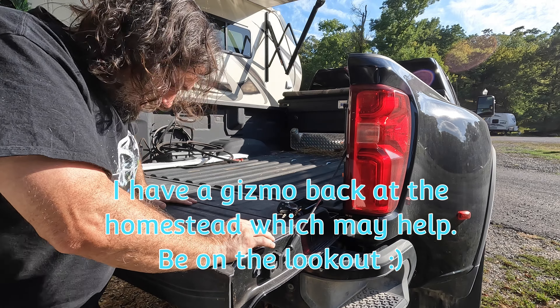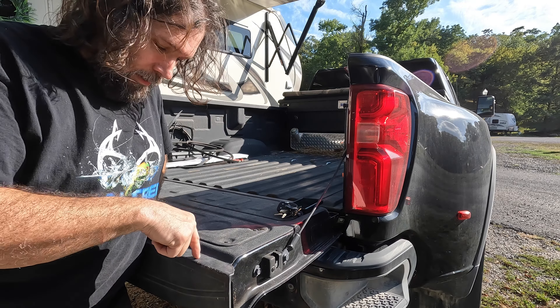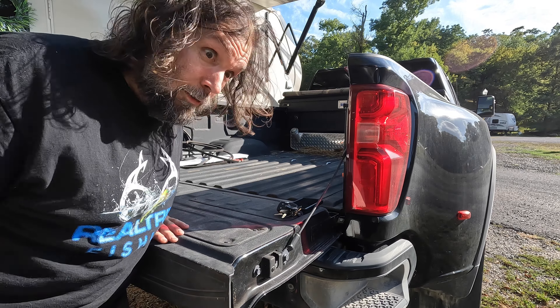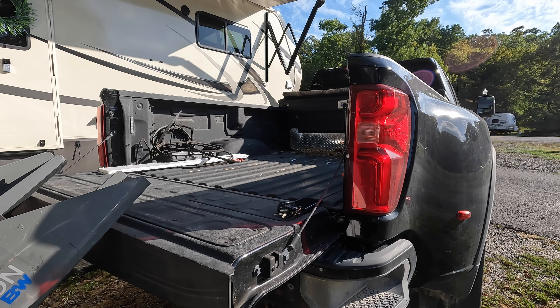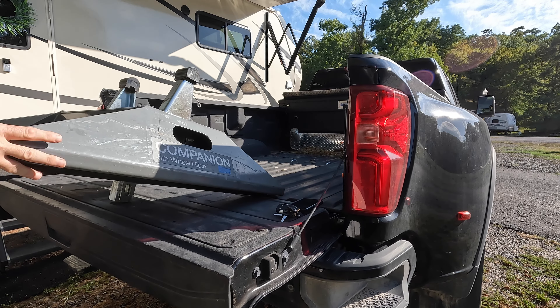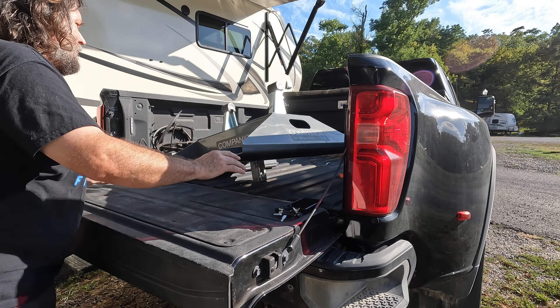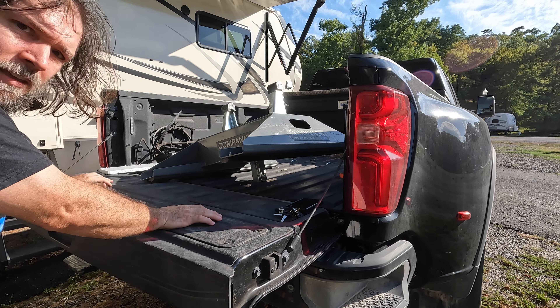This hitch is not light. I am vertically challenged, which makes this tailgate kind of tall. Lifting it up by myself is always oh so fun. That wasn't so bad.